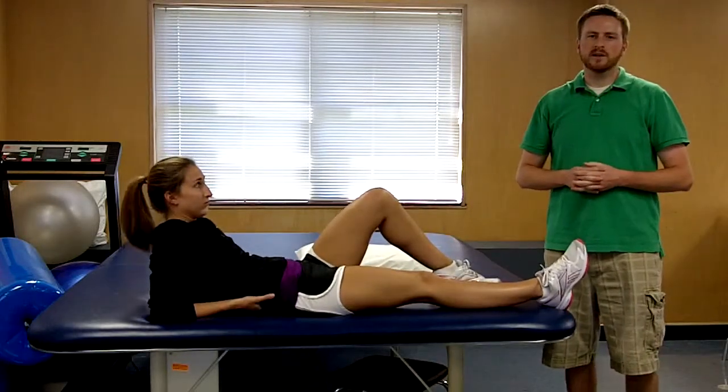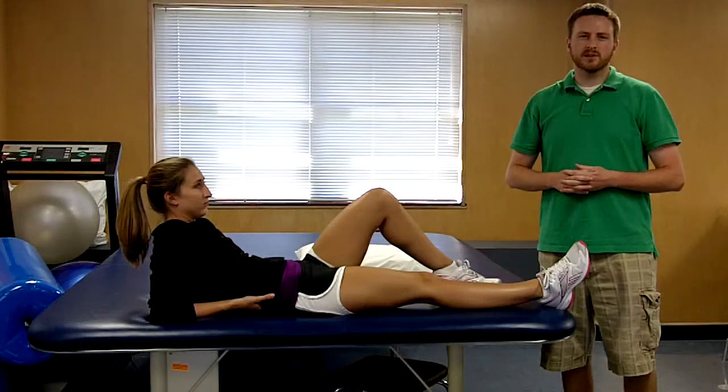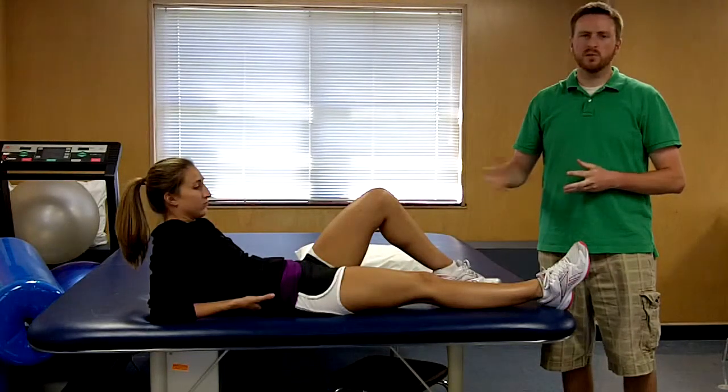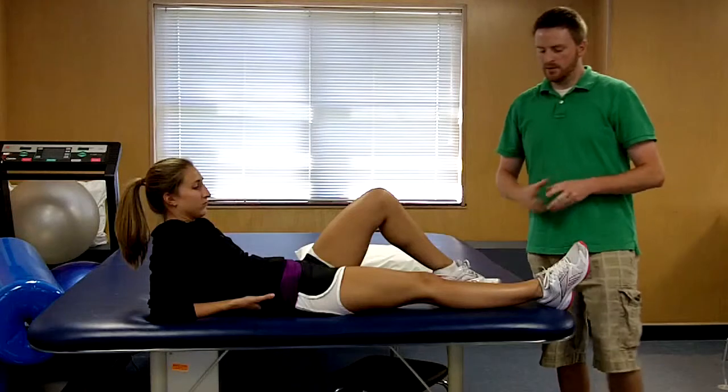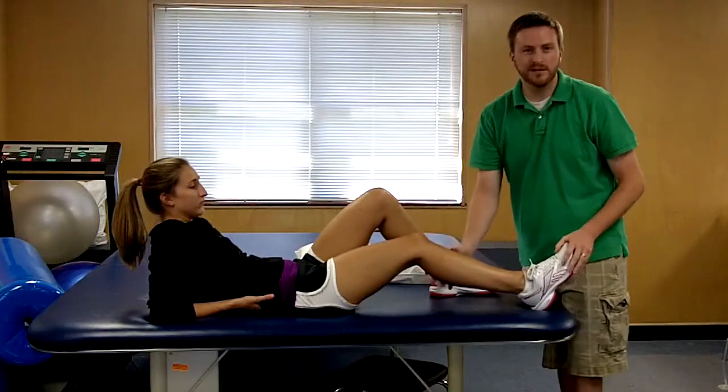Lachman's test checks the integrity of the anterior cruciate ligament, or ACL. To perform this test, you're going to ask your patient to be supine on the table, at which point you will bring their leg into 30 degrees of knee flexion.